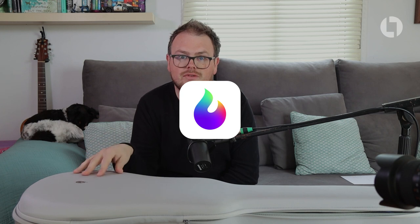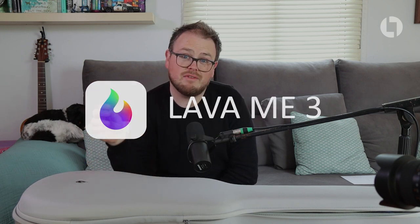This is the latest model from a company called Lava Music — this is the Lava Me 3 guitar. I've only had this for about two days but I've had a weekend full of gigs, so I've not had a chance to really see what this thing can do. Today's video is going to be an overview and first thoughts video.